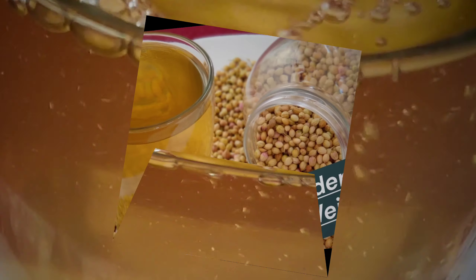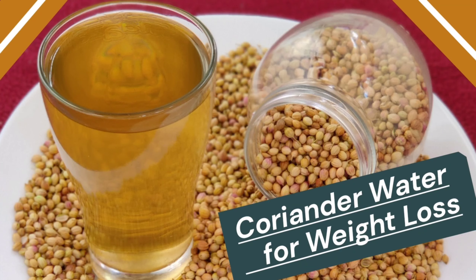So without wasting much time, let us know how to prepare coriander water.